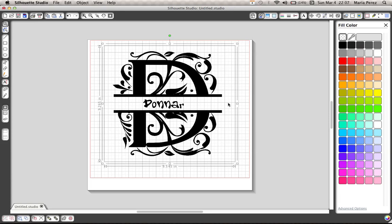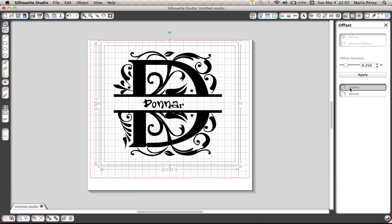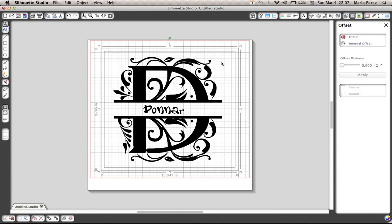Then you are going to offset it. Here's the offset button right here — go to offset, corner, apply, and there you go. Now you're going to select all and group it as one. And now you have a split letter.